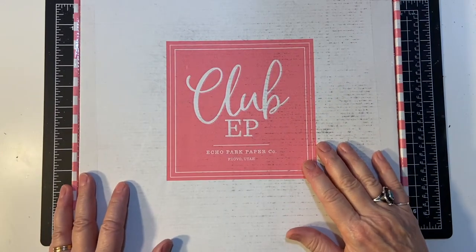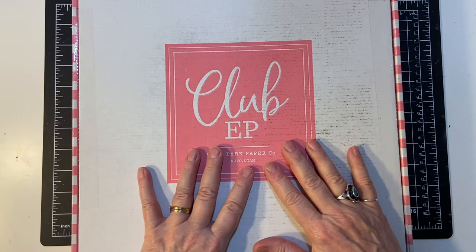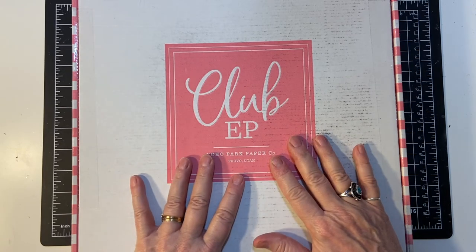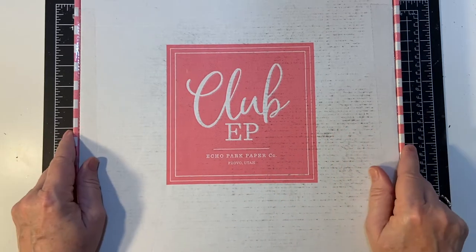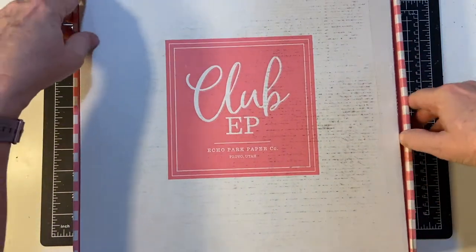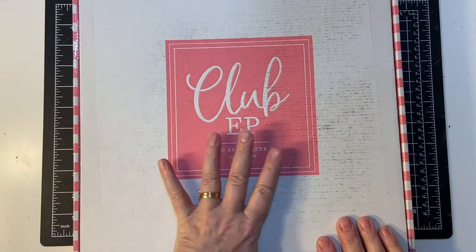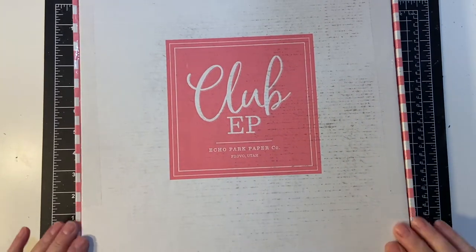Hello my crafty friends. Welcome back to another month of Club Echo Park. I got this in the mail a little bit earlier than I expected and I'm happy to share the unboxing with you today. I went ahead and opened up the tape but I have not looked at this yet — I'm doing this right now, so let's get started.